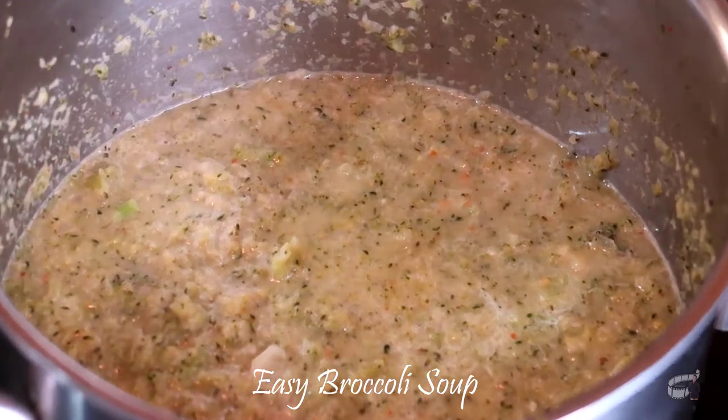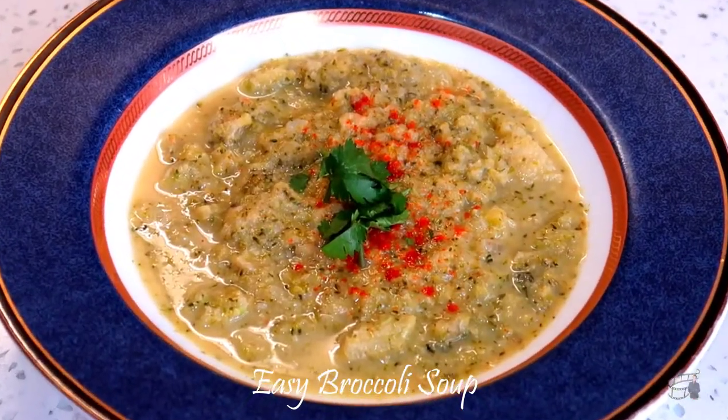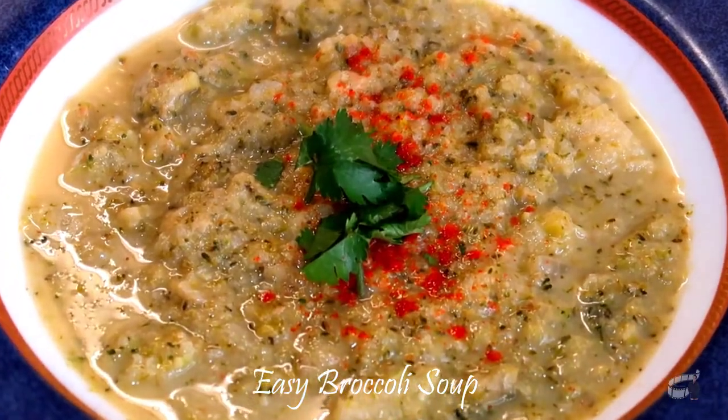You may also use frozen broccoli for this recipe. Turn off the heat. Ladle the soup into a bowl. Garnish with cilantro leaves and paprika.